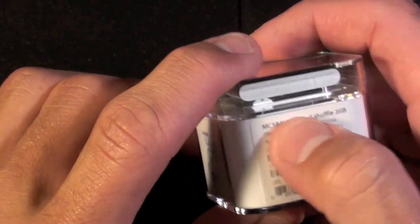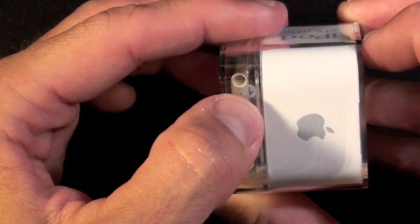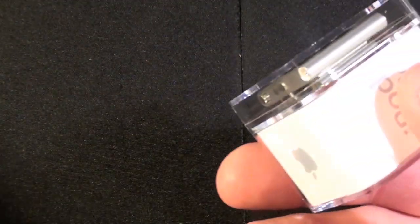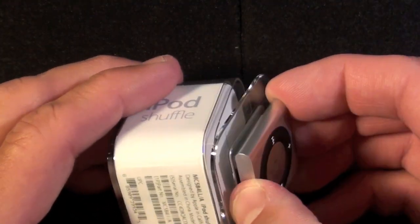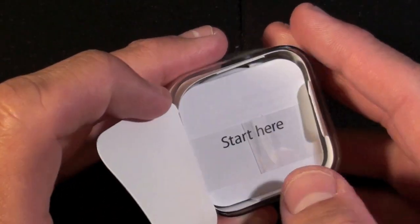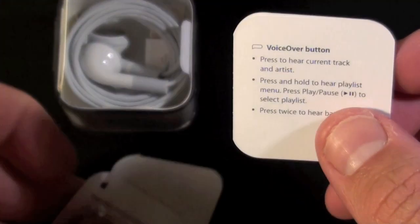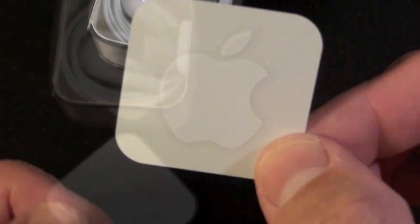It's no longer available in a four gigabyte version. We have some of the model information down here and of course just the Apple logo on top. There's a little arrow indicating a wrapper to pull off. The shuffle is sitting on the top on a little plate — I'm going to set that aside and see what else is in the box first. We got a little instruction booklet with a tab to pull out, covering the voiceover button and other tips, plus some regulatory information and a really tiny Apple sticker.